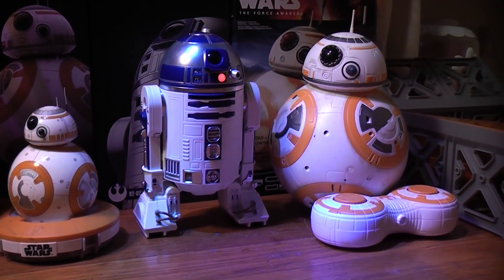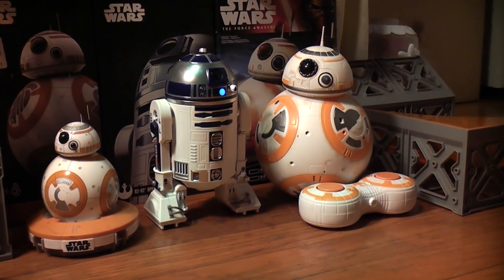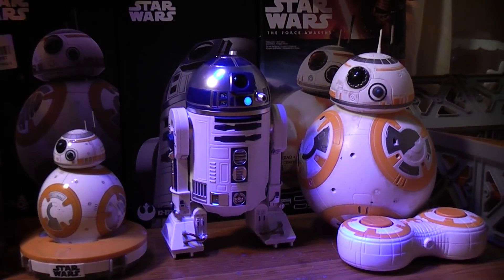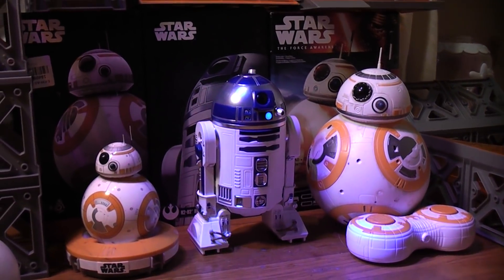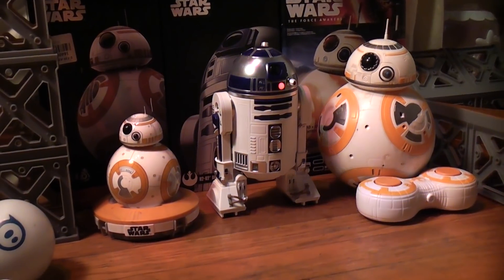Okay, so this is my brand new Orbotix R2-D2, and he is quite cool, but for some strange reason he has turned himself on at 3 o'clock in the morning. I'm going to go ahead and take this opportunity to show you how to make your R2-D2 walk.